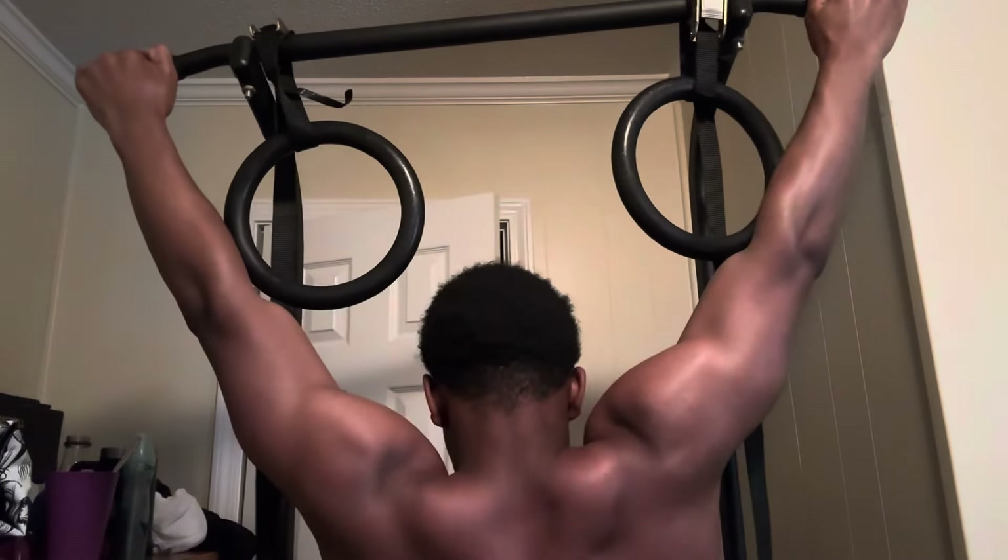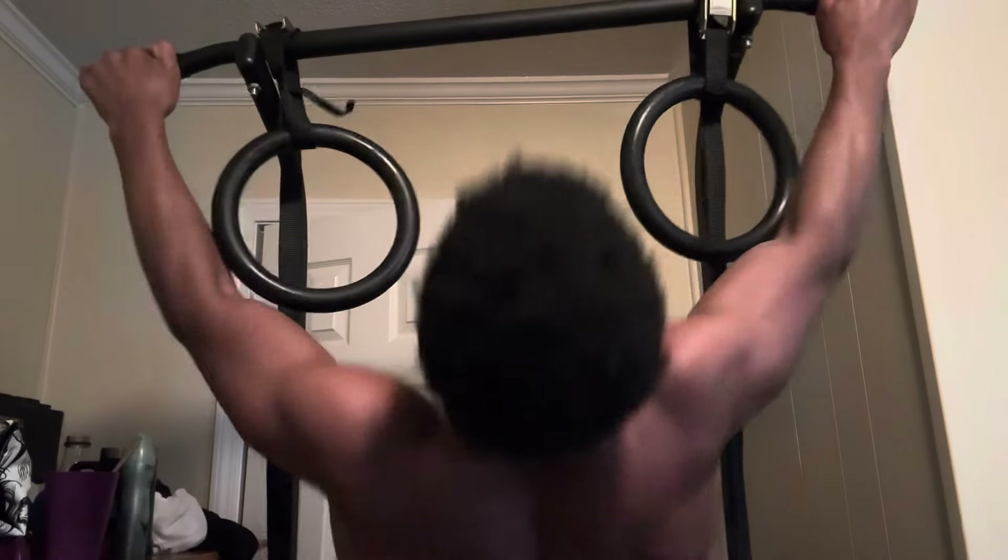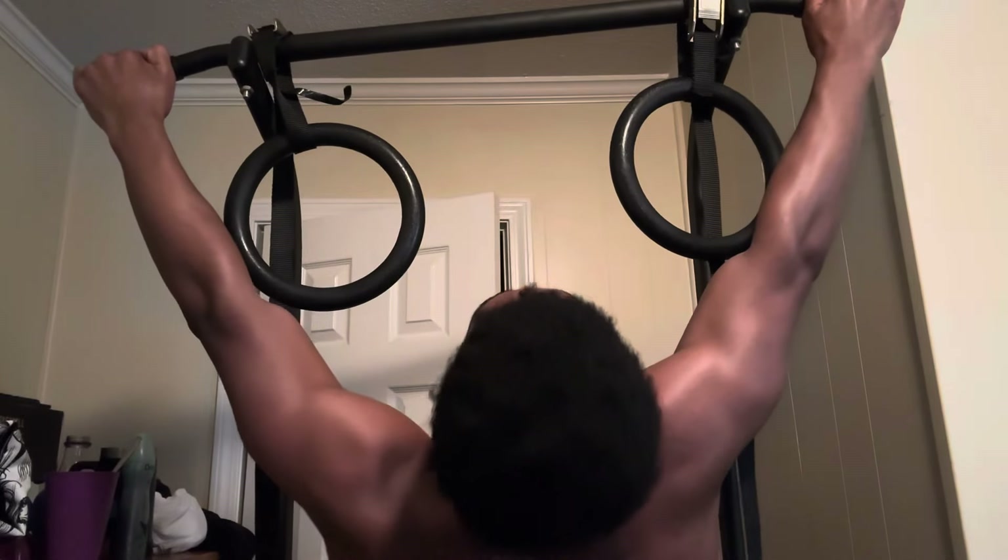Eventually, the more reps I did, the harder the workout got, of course. I love going from wide grip to close grip and back because it honestly just makes me feel my lats even better when doing two different variations of pull-ups. I just love doing close-grip pull-ups — they're literally fun and my favorite. They're easier to do, but I'll add wide-grip pull-ups in the mix too.